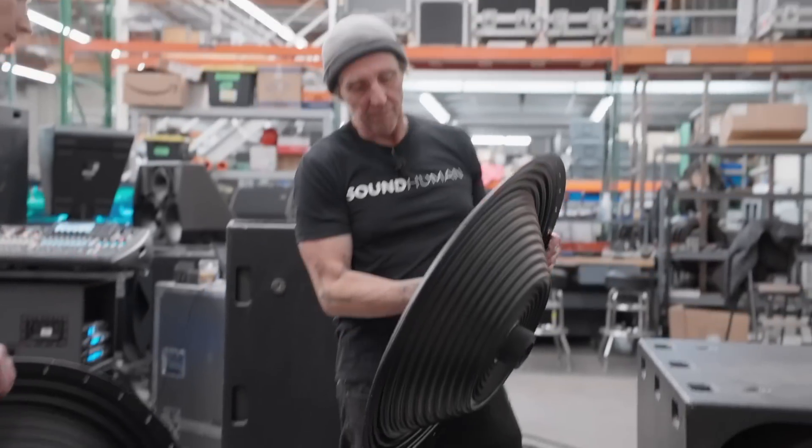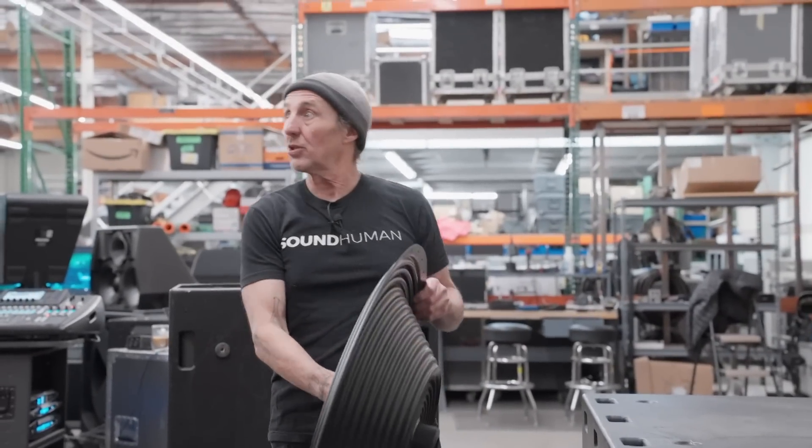So it should increase its long-term power handling and allow me to turn it up a little louder.